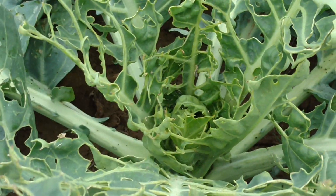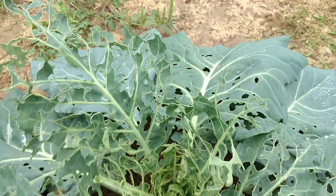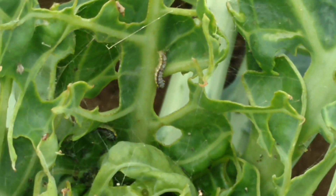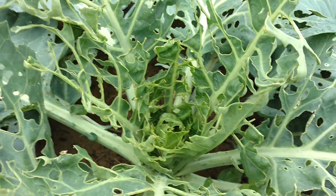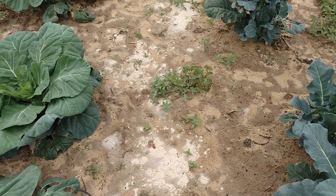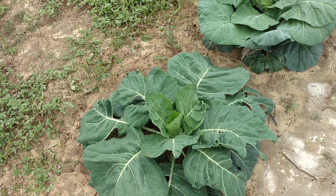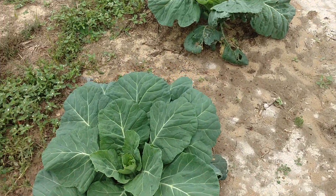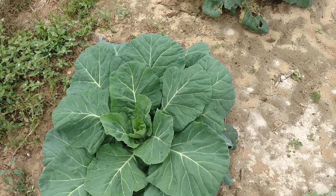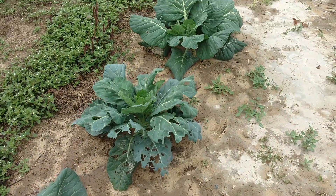A lot of people plant cabbages and collard greens and start getting leaves that are holey. What a lot of people don't know is there are worms - like the one I just zoomed in on - that eat these up. The best way I've found is to use Colorado beetle spray out of a sprayer, or Seven powder does pretty good as well. The collard greens are doing pretty good now that it's rained.